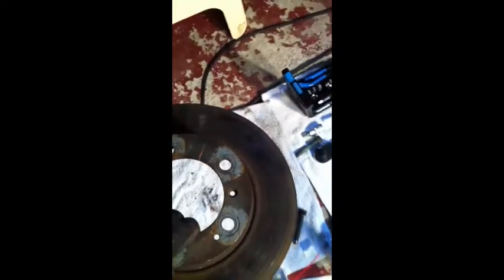Here's one of the rotors that I took off. You can see it looks all right on the front, a little bit worn, but the backside is very pitted and badly corroded, so they were definitely needing replaced.